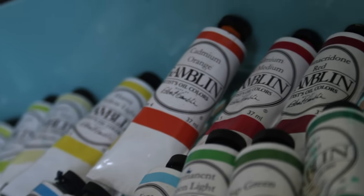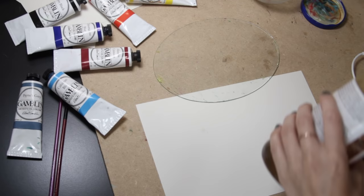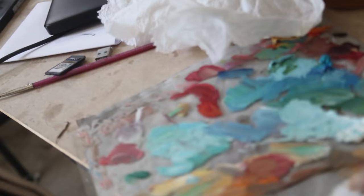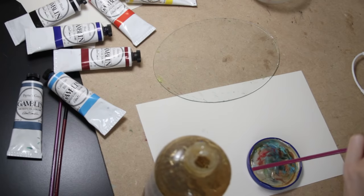Hey everyone, thanks for joining me for this tutorial. I'm going to show you how to paint a fading sunset sky, and it's going to be realistic because it's based on a sunset I've actually seen in real life. If you're new to oil painting, before you watch this tutorial please watch my oil painting basics video where I discuss all the very basics you should know.